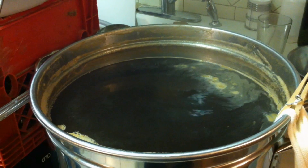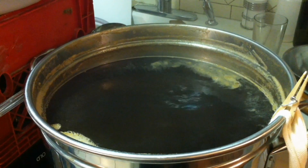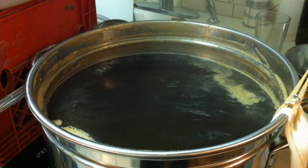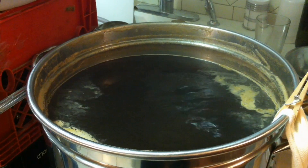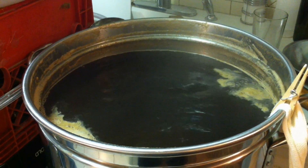As he turns it up, you can see that the boil becomes more and more vigorous. I'm going to keep turning it up.